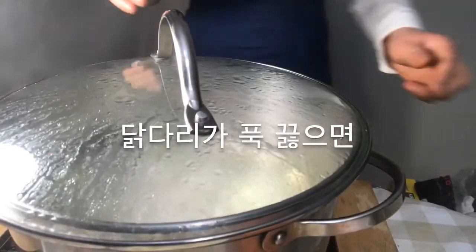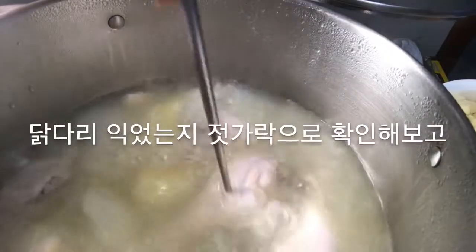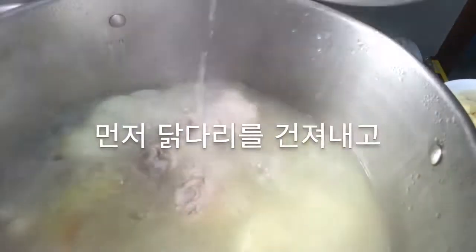After the ingredients are all boiled, put the drumstick aside. And throw out the garlic, onion, and ginger.